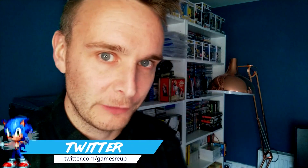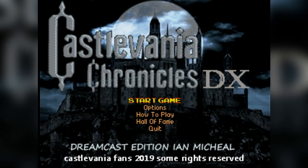What is up everyone, my name is Al from GamesRib and today we're going to take a look at another Castlevania game. I absolutely love the Castlevania series, but here's another nice one — this is called Castlevania Chronicles DX, and this was ported by the amazing Ian Michael onto the Sega Dreamcast. This game wasn't created by Ian, but he has ported it over to the Sega Dreamcast, so let's take a look.